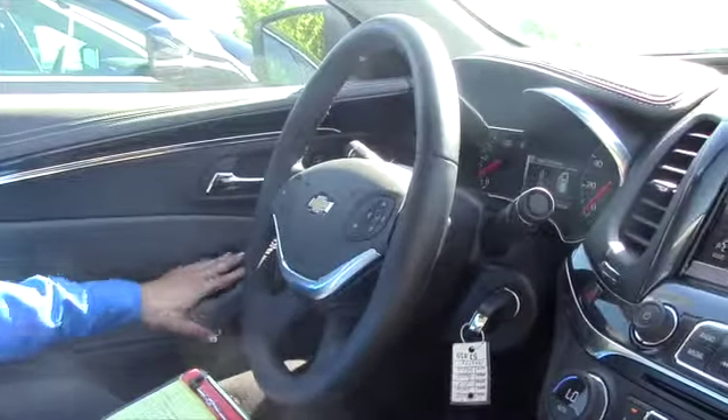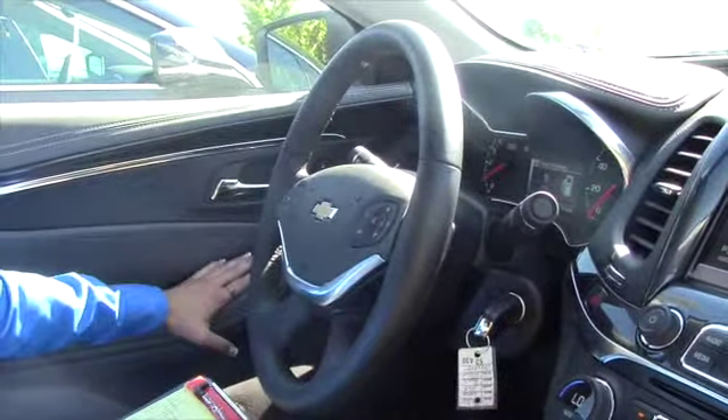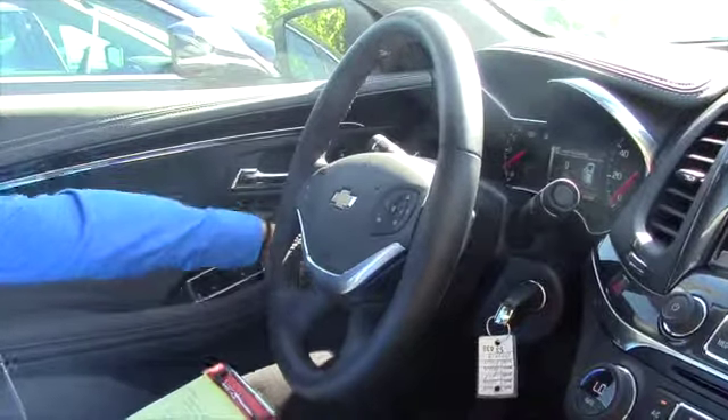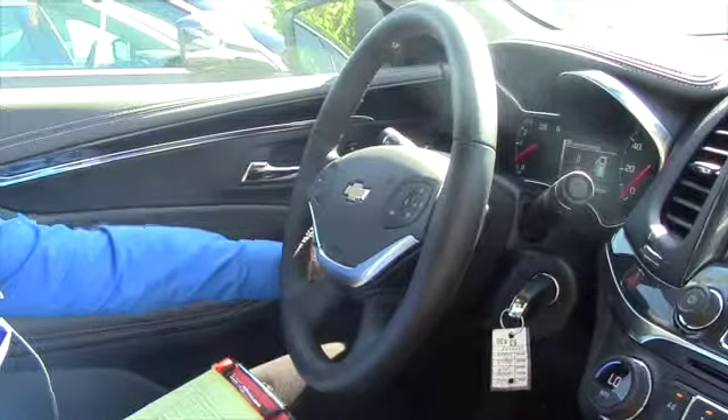So here we are on the inside of the Impala. It's got power windows, power locks, power mirrors, all that good stuff. You have your parking brake over here on the left, dimming, a trunk button, and your rear park assist.